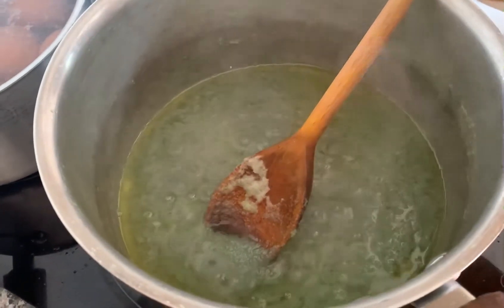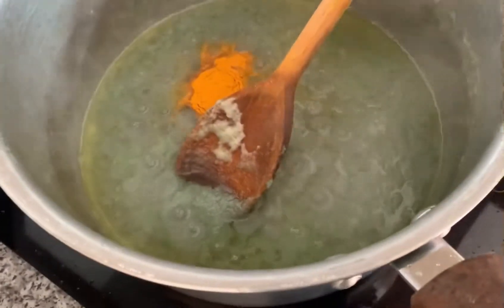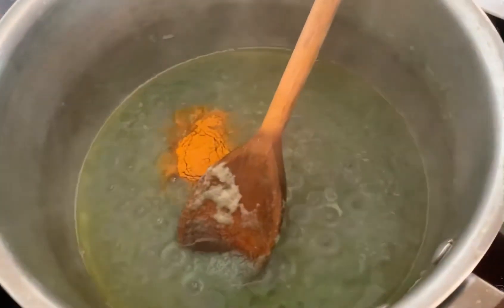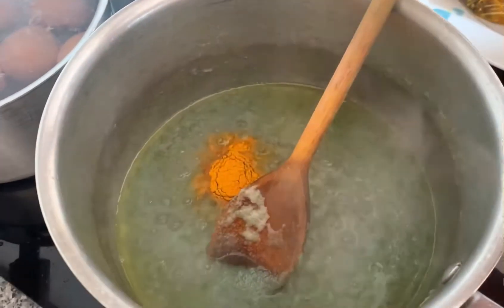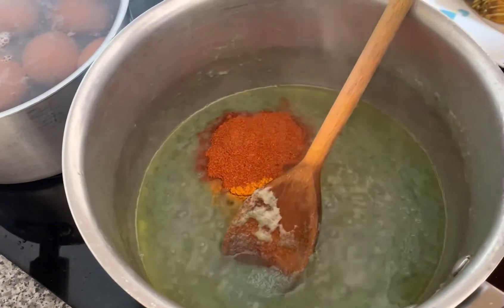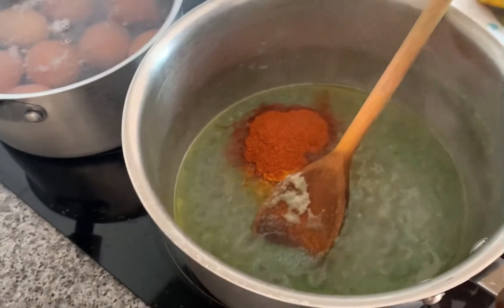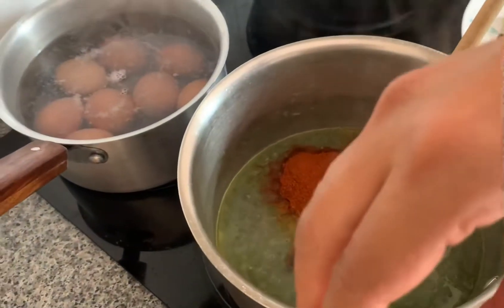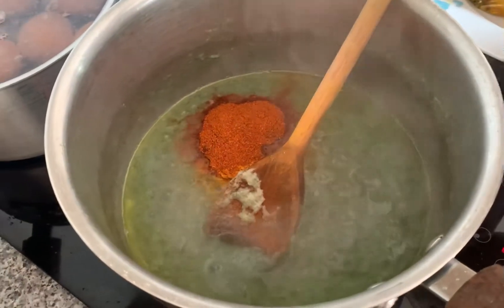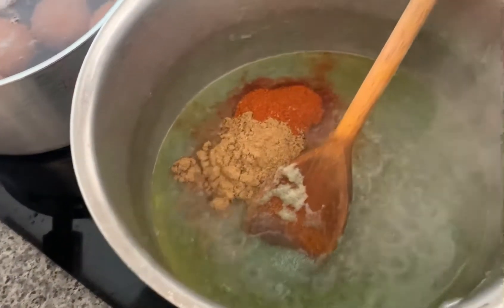One tablespoon of samos powder. Two tablespoons of samos with chili powder and onion powder.